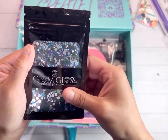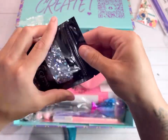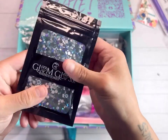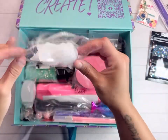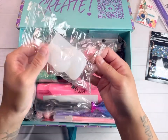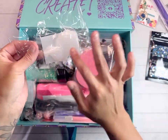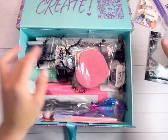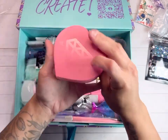Look at this — it's Sea Siren, a multi-size mix. Look how freaking beautiful! I already know what I'm going to do for the cup. It's like a tentacle design. Let's open this next one — I think I know what it is.